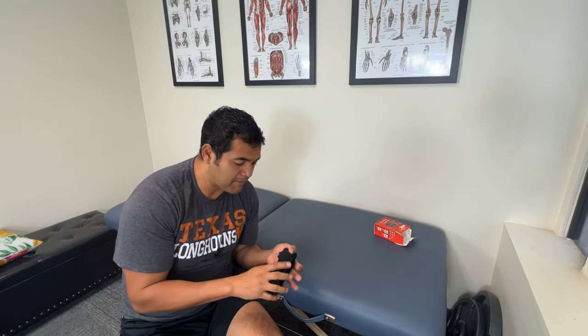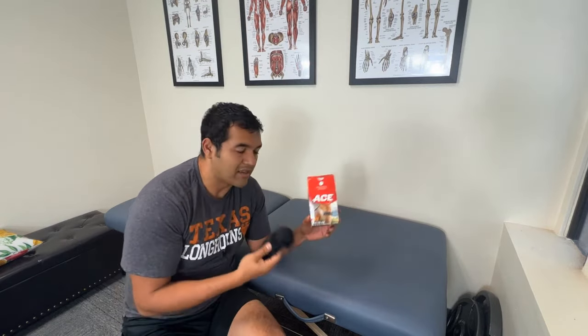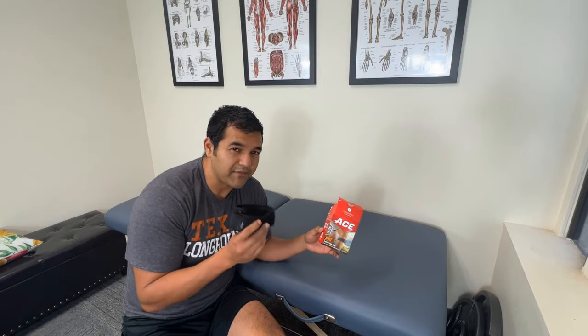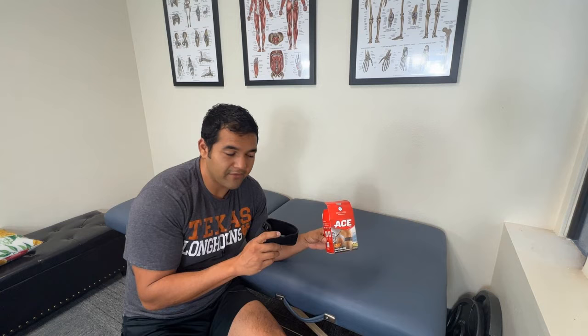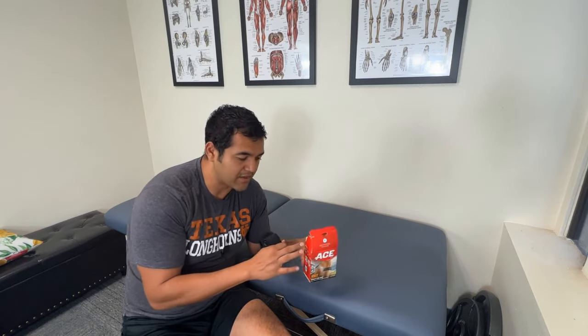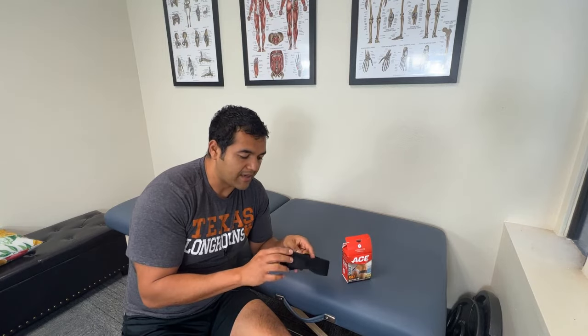So I would definitely say go ahead and grab one of these. They're super cheap — I picked this one up from Amazon. You can also get them at drugstores, Walmart, Target, and sporting goods stores like Dick's or Academy. I'm sure you can find a sporting goods store near you, or easily order one off Amazon. We've provided a link to order from Amazon down in the description below.